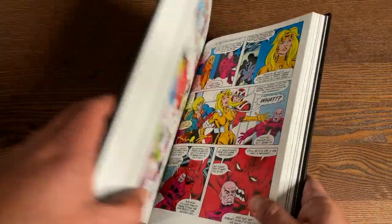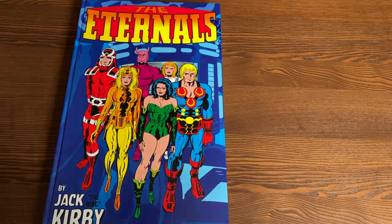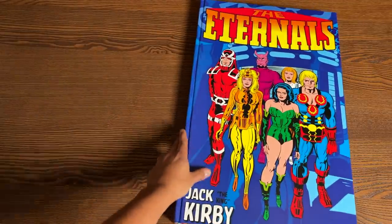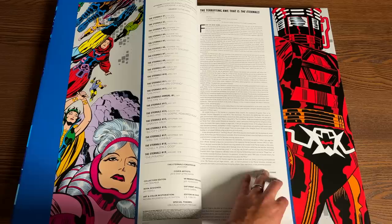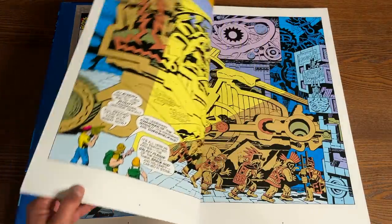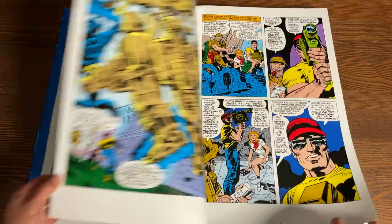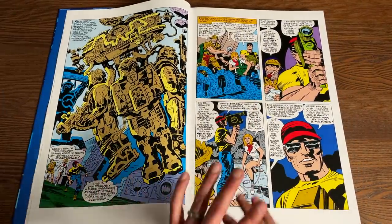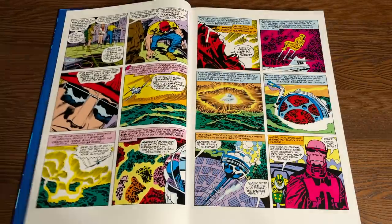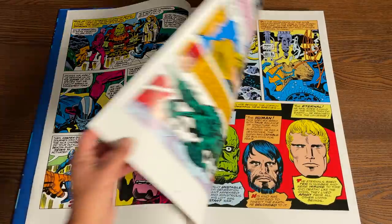Now let's compare it to the Monster Size book. The Eternals Omnibus is already big — I'm used to talking about how big these books are — but it's crazy compared to this monster. The Monster Size book has 384 pages. We've seen these type of books on the channel before, like X-Men by Jim Lee, Ditko's Strange, Steranko Revolutionary, and the Marvel's monster sized book. But this is what it looks like — it is huge — and to have Jack Kirby's artwork like this is amazing.